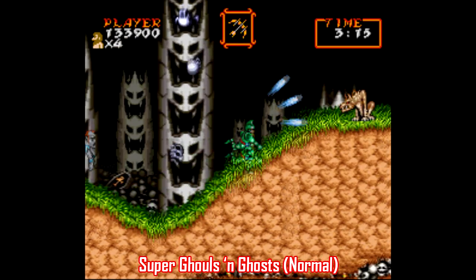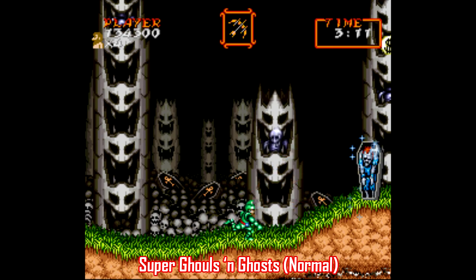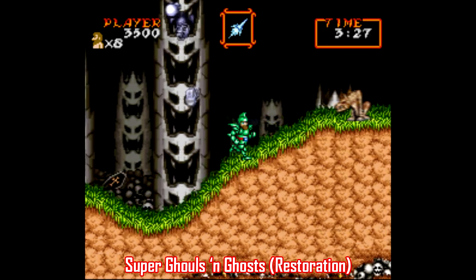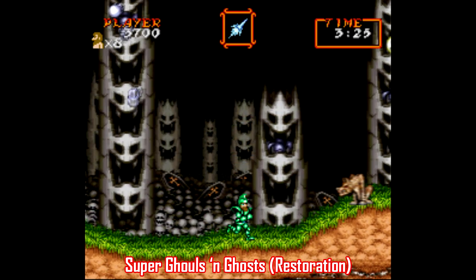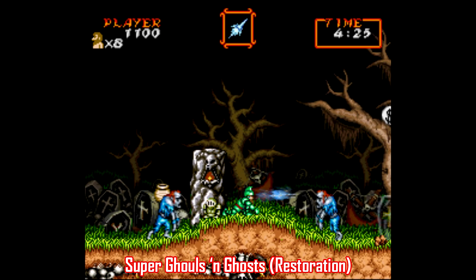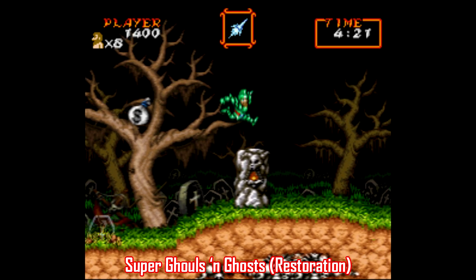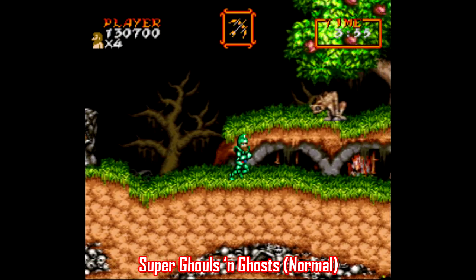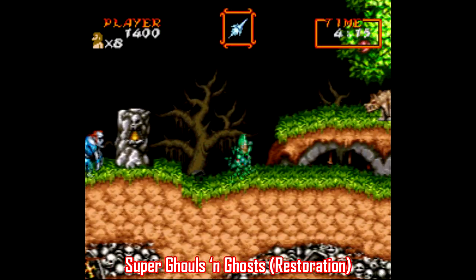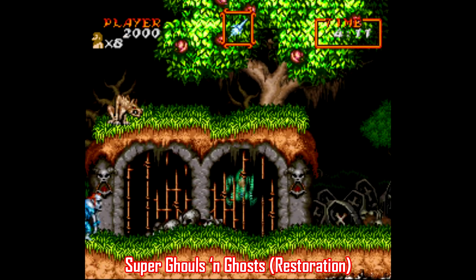Vitor's method isn't the only way to eliminate slowdown in an older Super Nintendo game. There are also plenty of what are referred to as restoration hacks, and this one for Super Ghouls and Ghosts is one of the best I've found. It cleans up around 80–85% of the slowdown, which is obviously pretty significant. It's not as jarring as the Gradius III patch, but I do not believe the slowdown actually helps you in games like this — slowdown sucks no matter how you slice it. So I'm really thankful for restoration patches like this one.